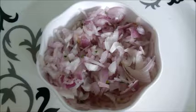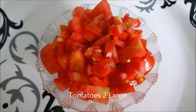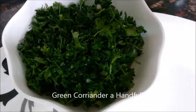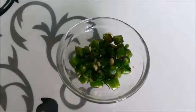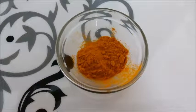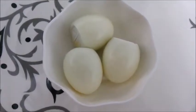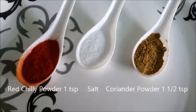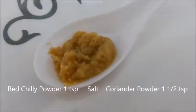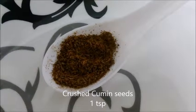To make this spicy egg masala we require: onions, 3 large; tomatoes, 2 large; green coriander, a handful, chopped; green chillies; turmeric powder, half a teaspoon; boiled eggs, 3; red chilli powder; salt; coriander powder; ginger garlic paste; and crushed cumin seeds.